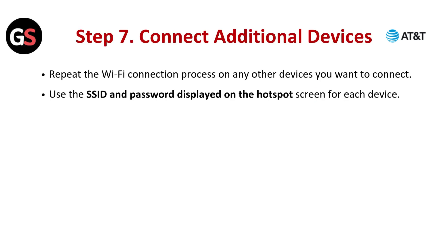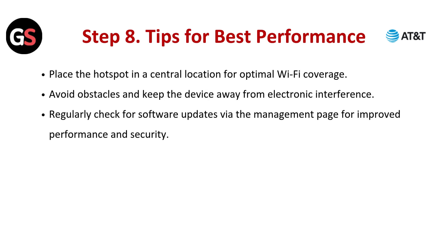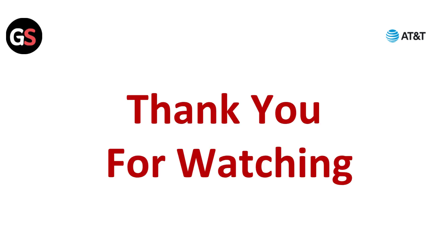Step 7: Connect additional devices. Repeat the Wi-Fi connection process on any other devices you want to connect. Use the SSID and password displayed on the hotspot screen for each device. Step 8: Tips for best performance. Place the hotspot in a central location for optimal Wi-Fi coverage. Avoid obstacles and keep the device away from electronic interference. Regularly check for software updates via the management page for improved performance and security.